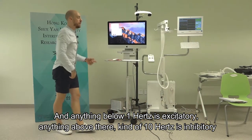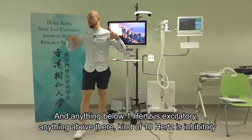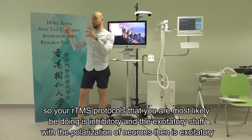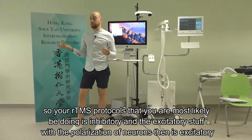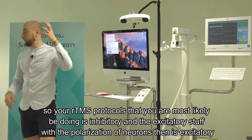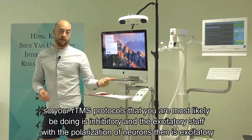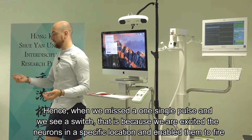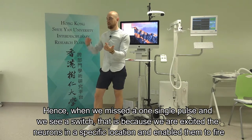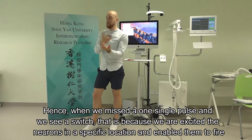Anything below 1 Hz is excitatory. Anything above that - around 10 Hz - is inhibitory. So the rTMS protocols you'd most likely be doing are inhibitory. The excitatory stimulation with polarisation of neurons is excitatory - hence when we administer a single pulse and see a twitch, that's because we excited the neurons in a specific location and enabled them to fire.